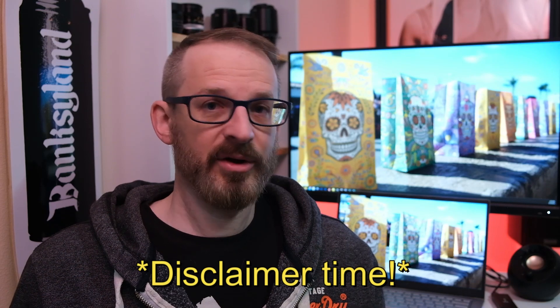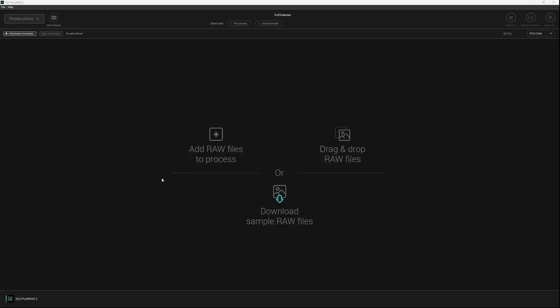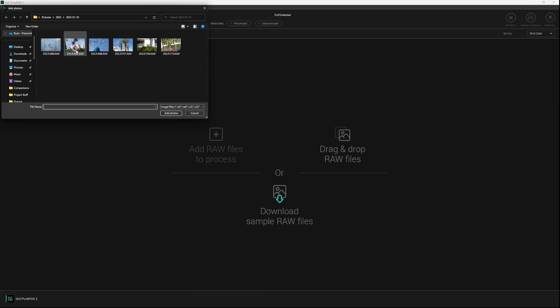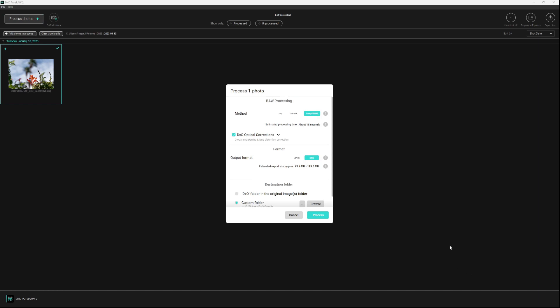DxO has their own fully featured image editing suite called Photolab 6, but since I wanted to stay with Lightroom, I downloaded the standalone version of DxO Pure RAW 2. To make it perfectly clear, I am in no way affiliated with DxO, and I was neither solicited nor compensated for this review. This is what DxO Pure RAW 2 looks like as a standalone from the desktop — a very simple interface where you can add files by drag or drop, choose a file, and go to Process.